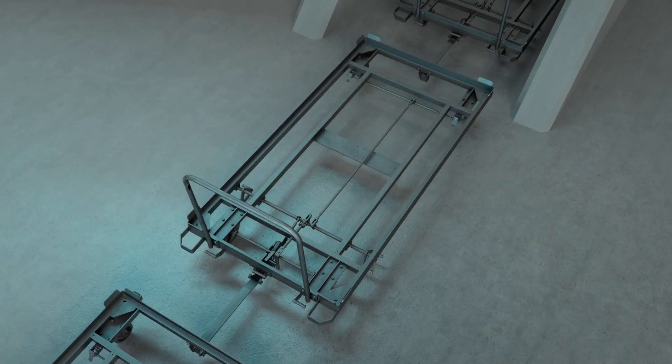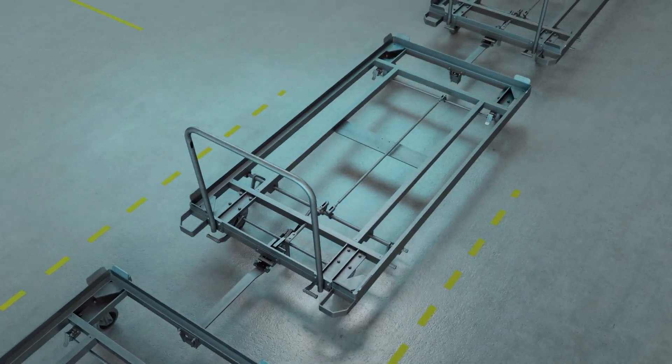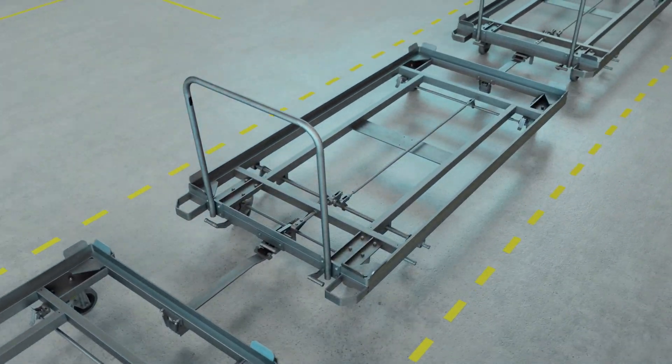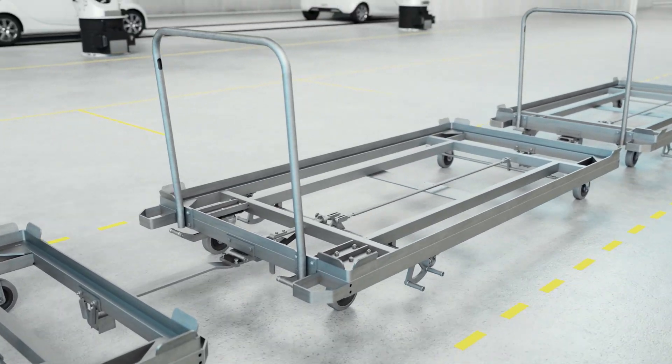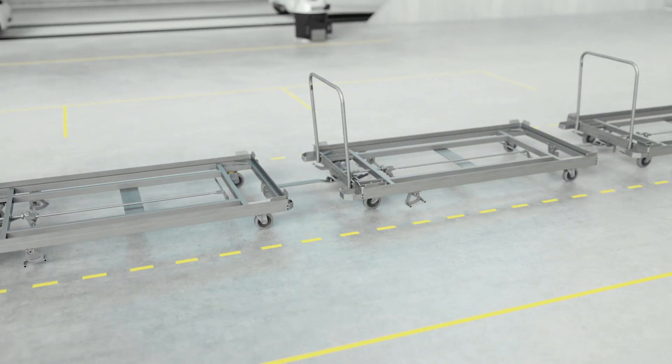This is the new assembly cart from Tenta. It dispenses with the need for a third axle and is remarkable due to its sophisticated functions. The assembly cart and tugger train are the key to increasing productivity by delivering parts just in time for production.